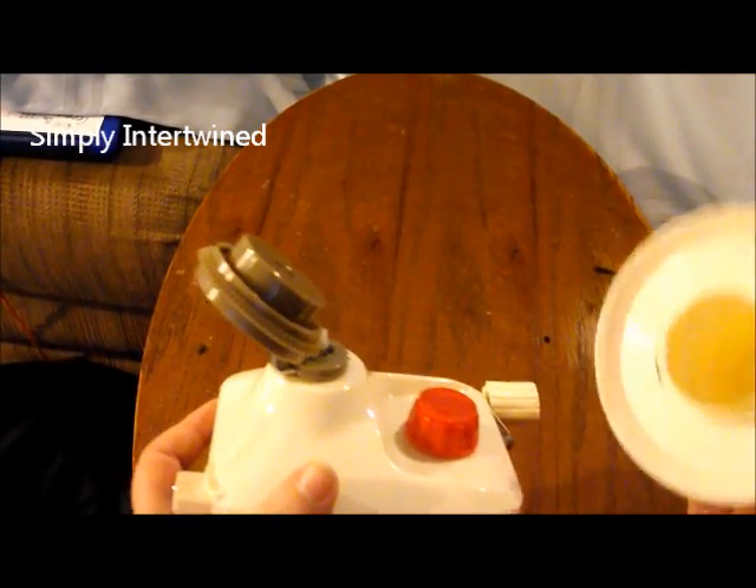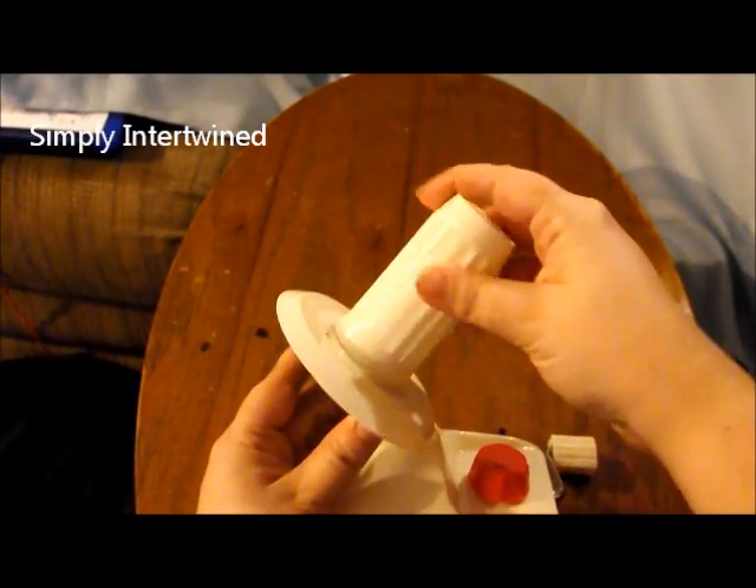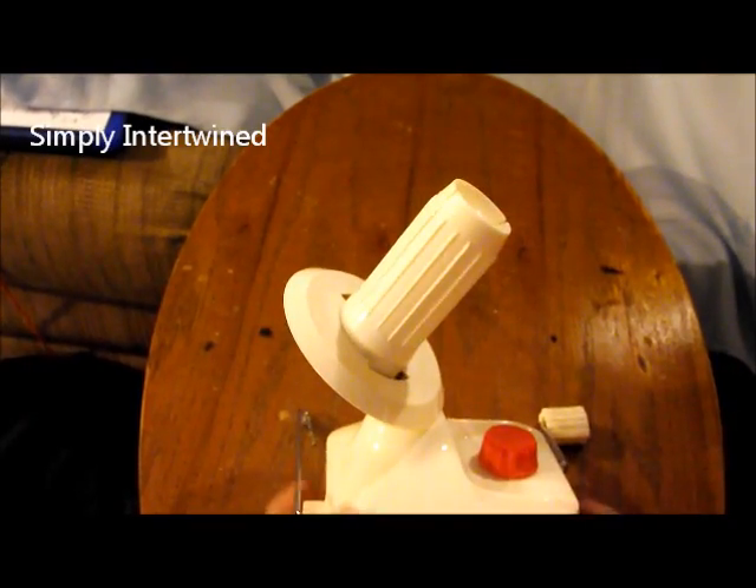Step one is when you get it, just take this tube and you put it on the gears. Make sure it's tight and give it a little tug. That's step one.